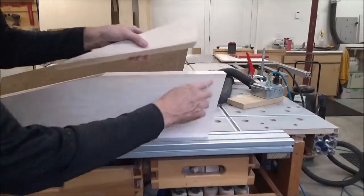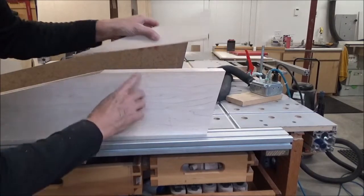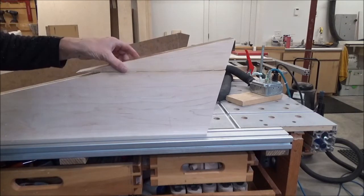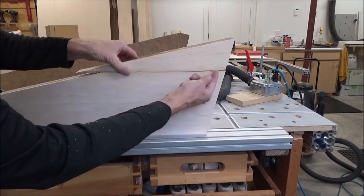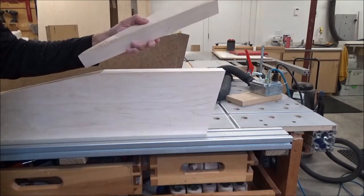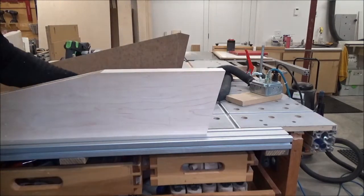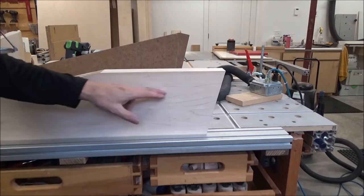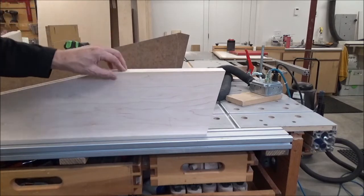I took a couple of passes with my table saw and that cleaned this up fairly well. I'm going to joint this edge though, and then run this through the jointer. I've got to get rid of the rough spots out here and in here — I think a couple, maybe three passes will take care of that, and maybe just one or two passes on the other piece. I'll start with this first, then do the other piece, and come back to see what it looks like before I glue it up.